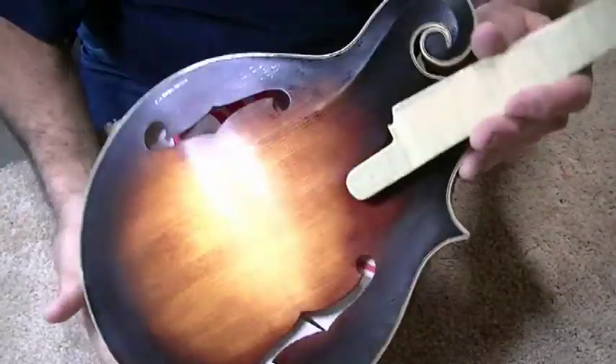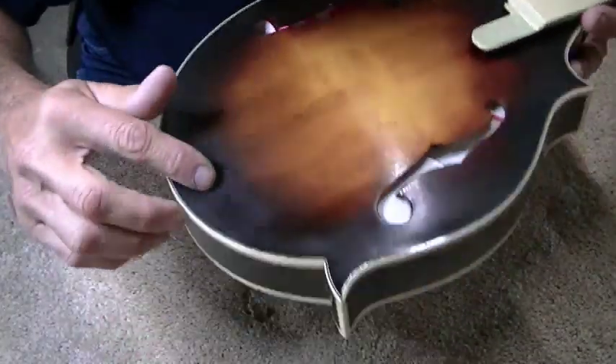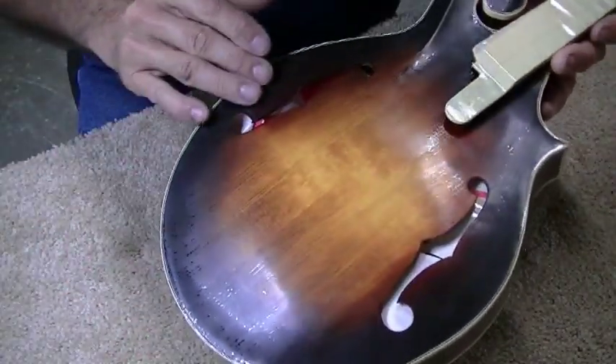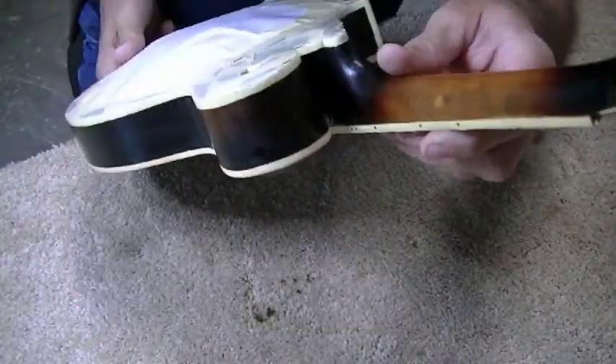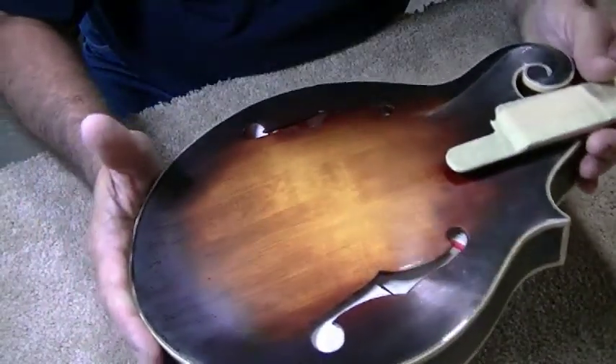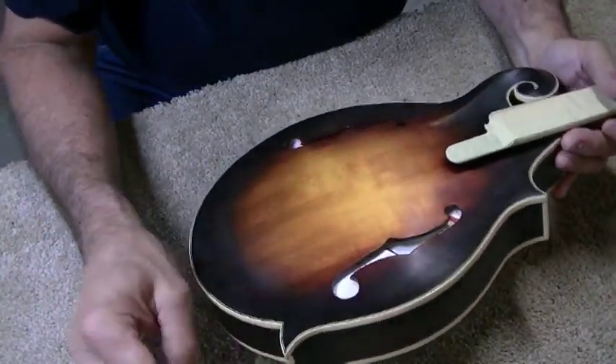Here's what it looks like after the first sanding — it's kind of dulled up and you can still see little pitting things in it, but they're really minor now. I'm going to put several more coats of lacquer on here, hopefully sand it down after that to the final buffing, and I'm thinking it's going to look pretty darn good.